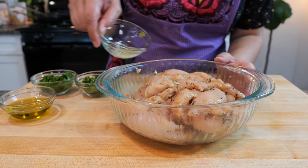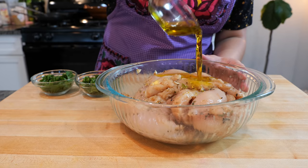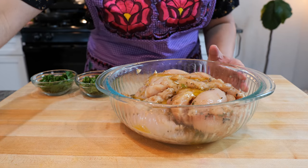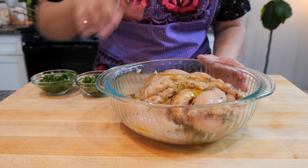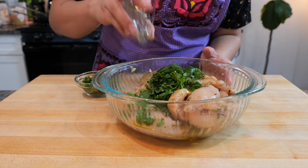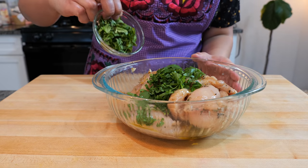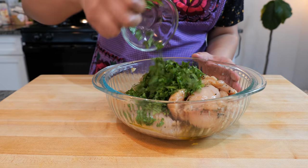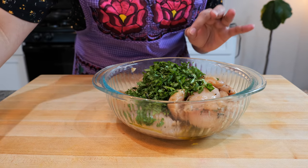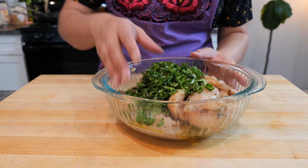Once you've massaged your chicken with the seasoning, you're going to use the juice and zest of one lime, two tablespoons of olive oil — and if you need to use less, that's okay; if you don't have olive oil, you can make it comfortable for your home. You're going to add one third of a cup of chopped parsley — flat leaf or the curly one will work — and one third of a cup of chopped cilantro. And if you don't want any of these, this chicken is so well seasoned you're not going to skip any flavor.